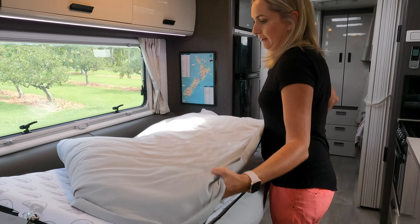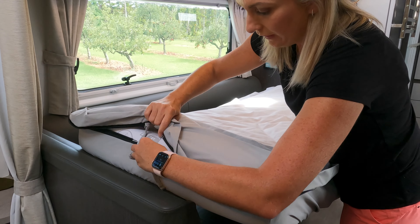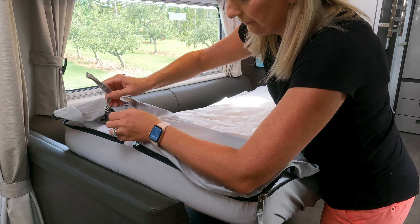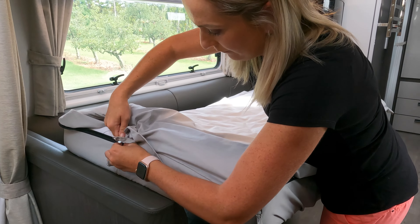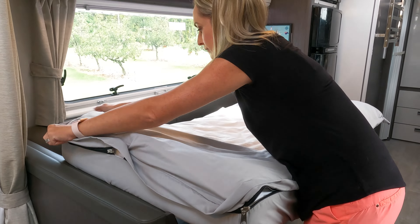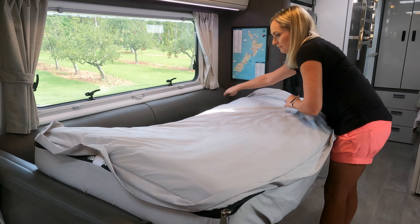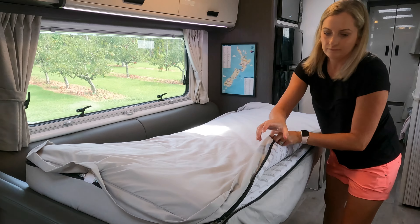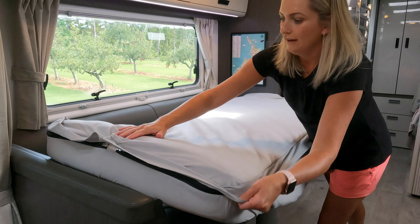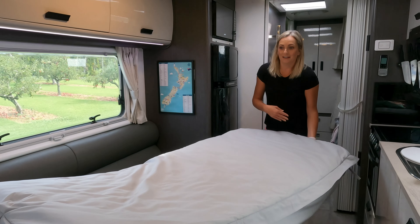The last step is just zipping it back together — and the whole thing is made. Now just pop it onto the bed.